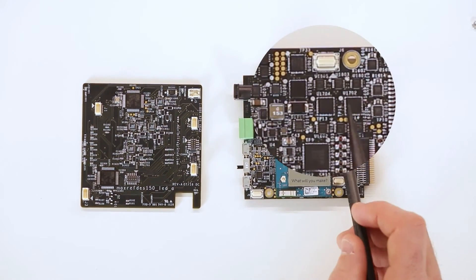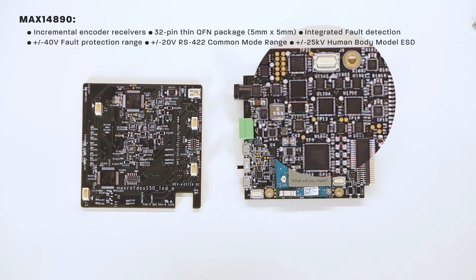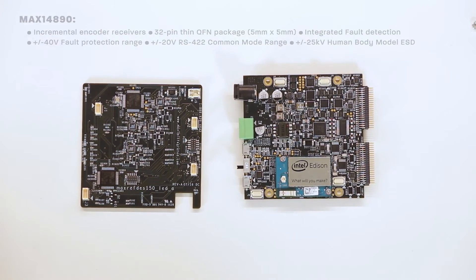The motion control block has three incremental encoder receivers, the MAX14890. Each IC contains four differential receivers and two single-ended receivers. These ICs come in a 32-pin thin QFN package and are highly flexible to support all encoder types. They also have integrated fault detection to reduce downtime, as well as integrated protection including a plus and minus 40-volt fault protection range, a plus and minus 20-volt RS-422 common mode range, and a plus and minus 25-volt kilovolt human body model ESD.